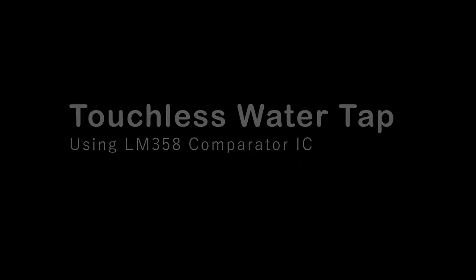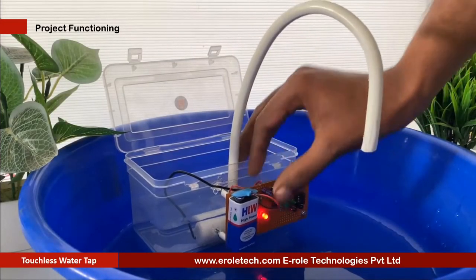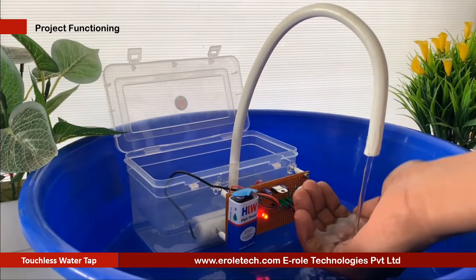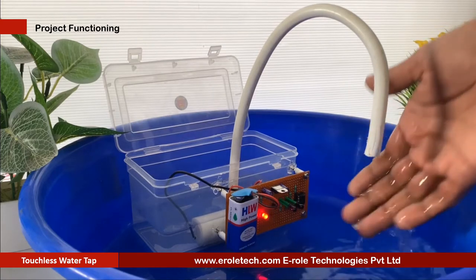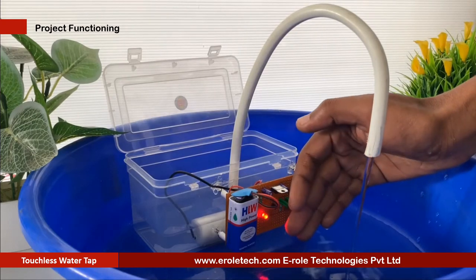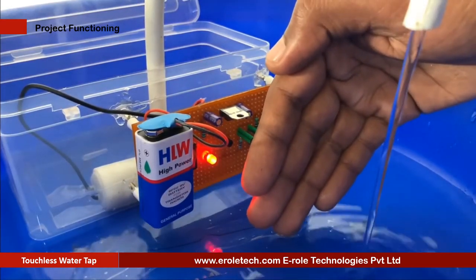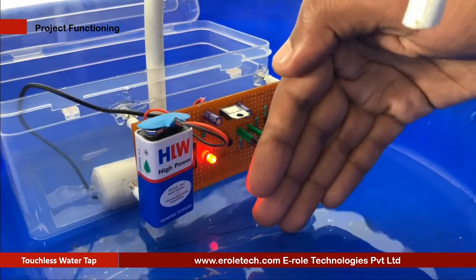Touchless water tap. In today's time, sharing or using a public water tap is very dangerous, as this may help to spread the virus. Touchless infrared sensor taps allow a completely new way of washing hands. It senses when your hands are approaching the water tap and automatically activates the flow of water. If no movement is detected by the sensor, the water jet will automatically turn off — no need to rotate the knob.